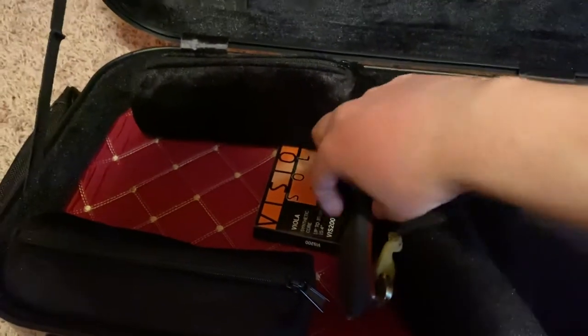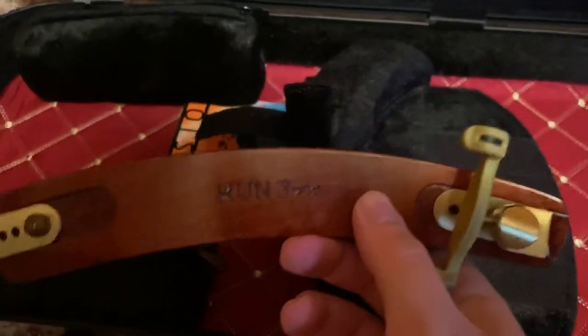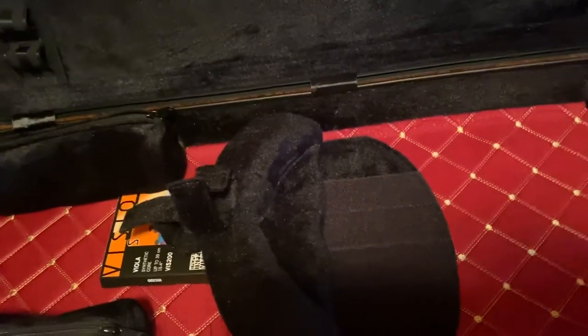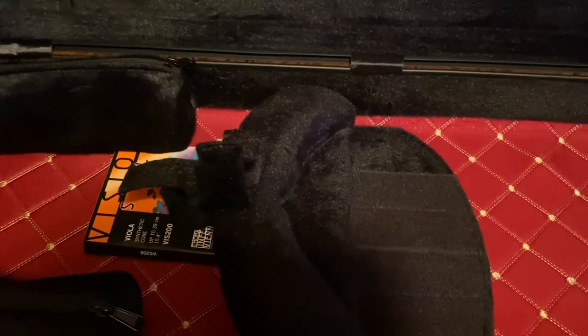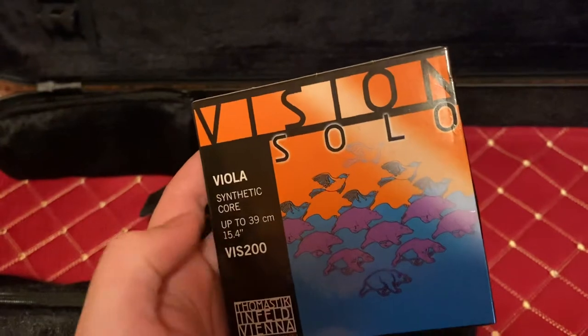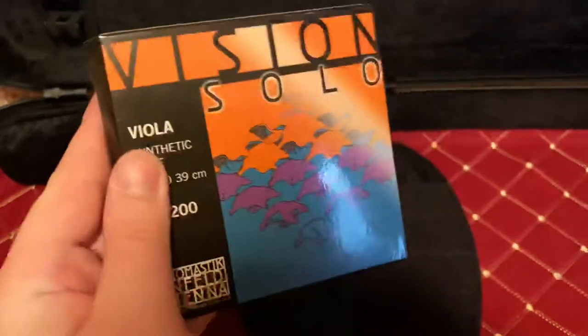I use the Kuhn Bravo collapsible shoulder rest. I find it really good compared to the standard shoulder rest because it's lighter and absorbs less sound. These are the strings I use — the Vision Solo, nice strings.